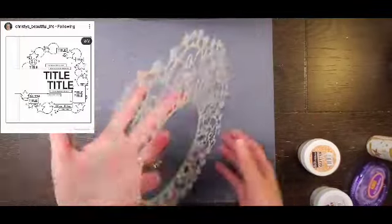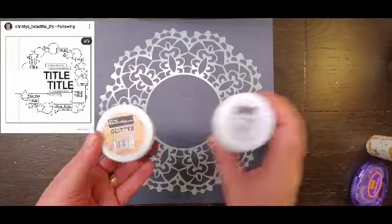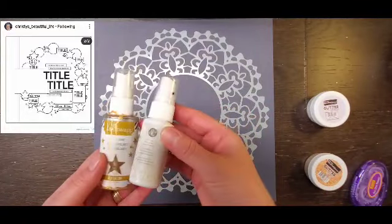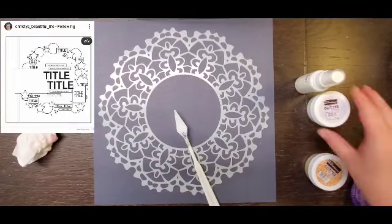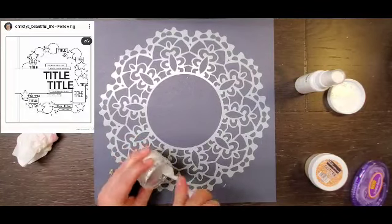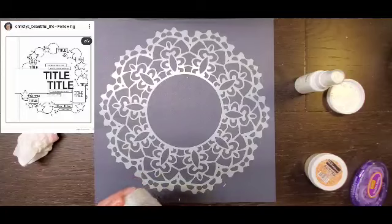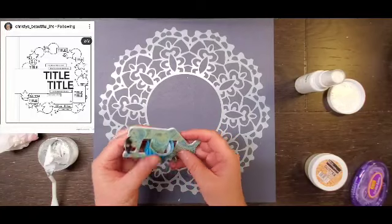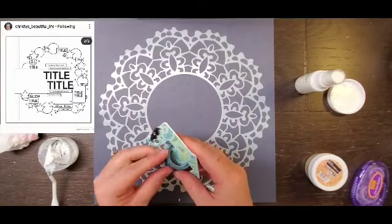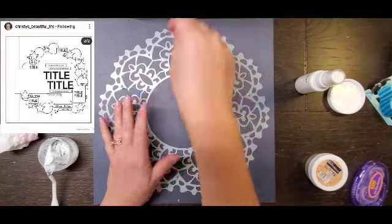Hey everyone, it is Crystal with Pineapple Papers and welcome back to Sketch Sunday. So this sketch I am taking a little bit different of an approach. I have done several wreaths with it, but today I am pulling out the Scrapping Reflections Mandalis stencil, the large one. She has a small one too, and I wondered if I could do some stencil printing with it. So I'm basically going to make two backgrounds with it.